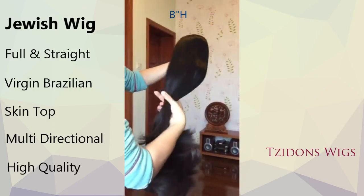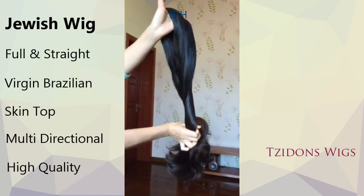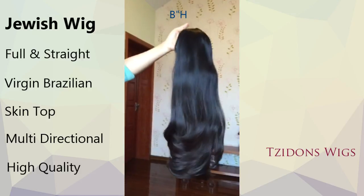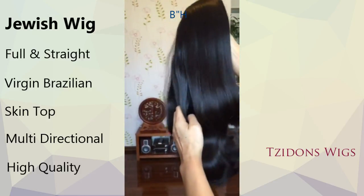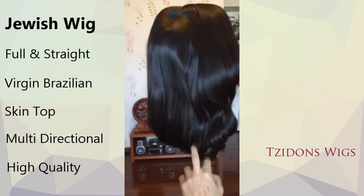you can style the wig with a babyliss or hair dryer, just like natural hair. And the best part is that you don't have to worry that washing your wig will damage it or develop split ends, even if it gets a little bit wet from the rain, because this wig will still be just as smooth and silky as ever before.